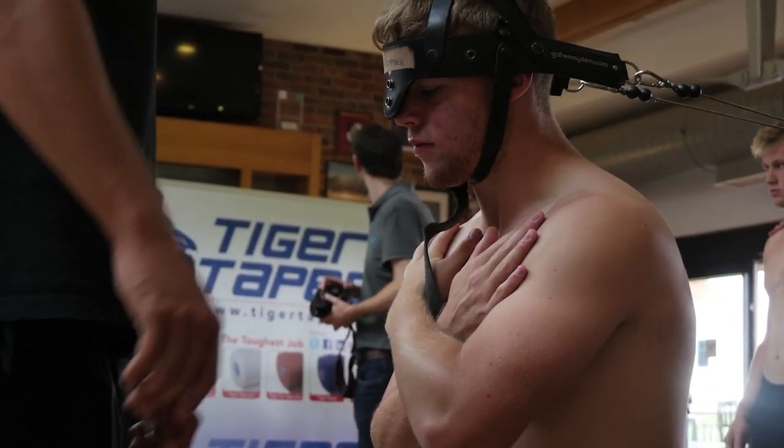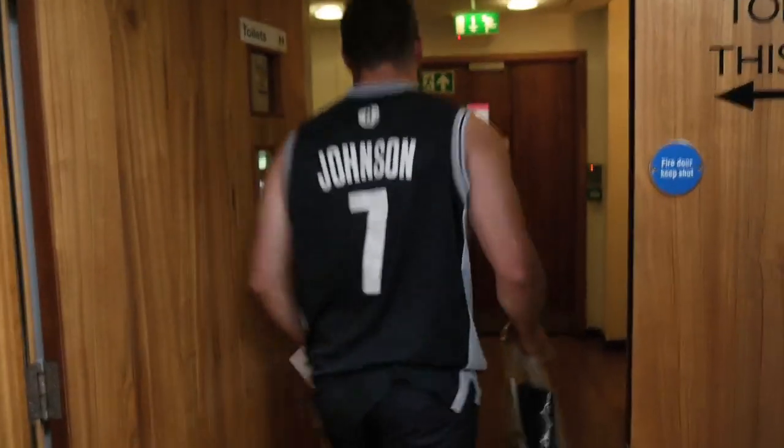We've also got some spiky balls which are great for relieving muscle tension. You can use them a bit like a foam roller — lie on the floor with a spiky ball underneath the injured part and roll around it, which just relieves the muscle tension. It's great for knots. It's a really hard, firm ball so it's quite uncomfortable, but it's really really good for the muscles.